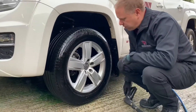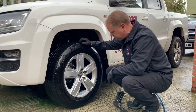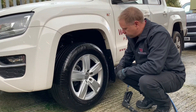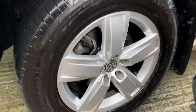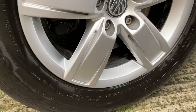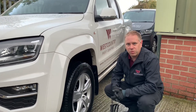So we've rinsed off everything — we haven't agitated, we've just let it dwell for around four minutes. It's done a really quite good job considering there's no agitation. There's no dirt left on the rim, it's rinsed everything off easily and done a really nice job. Earl rim cleaner is available on our online shop at www.trustwestcountry.co.uk — that's the landing page, then just click on cleaning equipment and away you go.